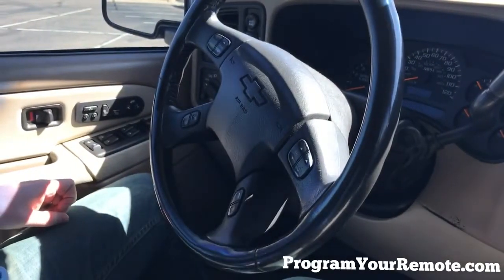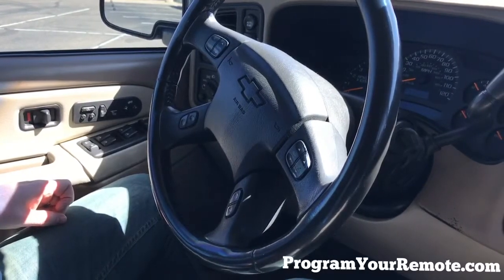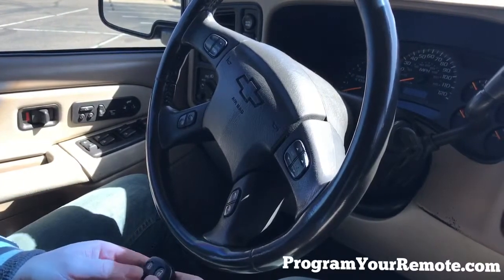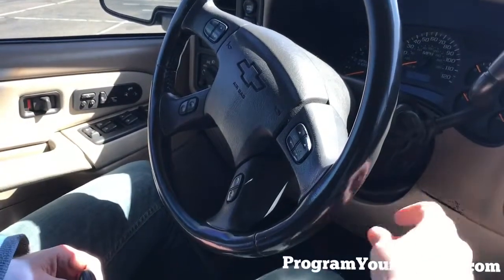At this point, if you have any additional remotes, including any remotes you've previously had for the vehicle, you'll repeat the previous step for each remote, holding down the lock and unlock button until the door locks cycle.